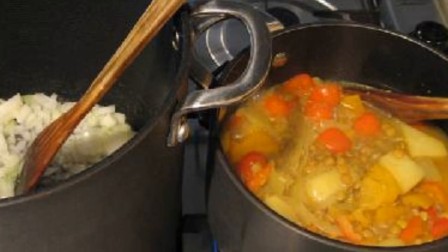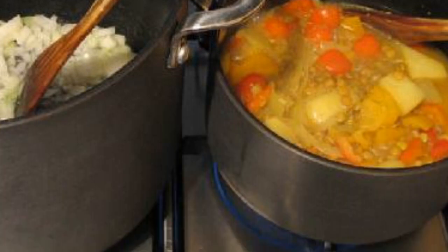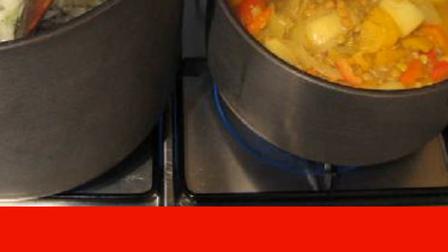Pour the mixture of ingredients with boiling water and cook over medium heat for 20-30 minutes. If necessary, add some more water when boiling.